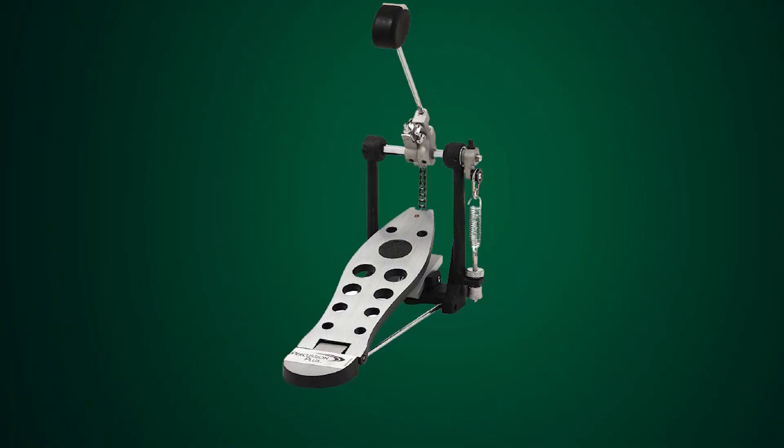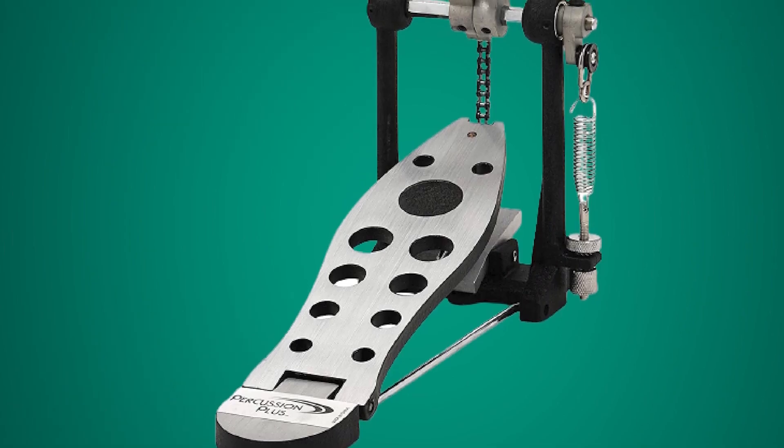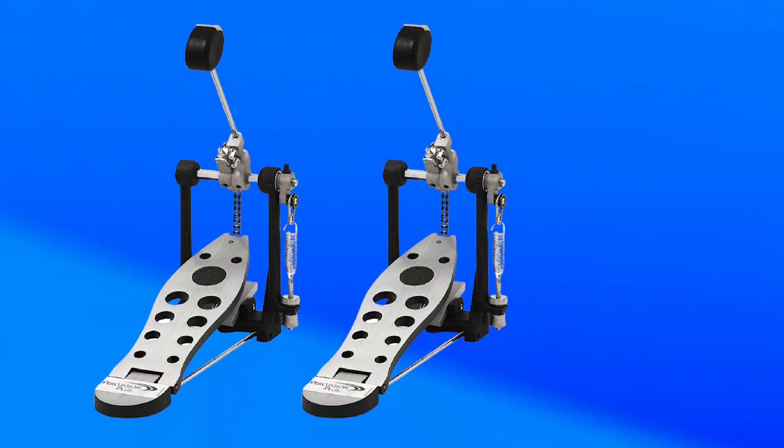The beater on the pedal is made from high-quality materials and it produces a full and resonant sound. Overall, the Percussion Plus 900P Economy Single Spring Bass Drum Pedal is a great choice for beginner drummers who want a reliable and affordable pedal that delivers a quality performance.